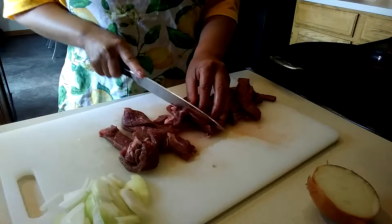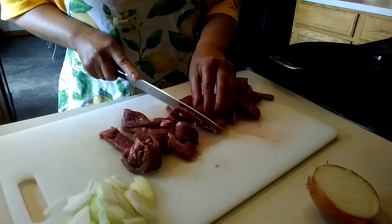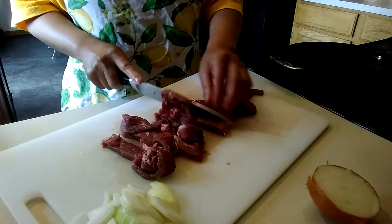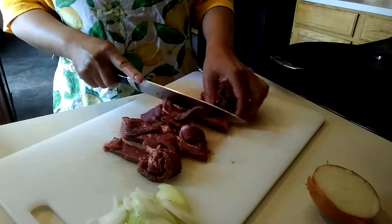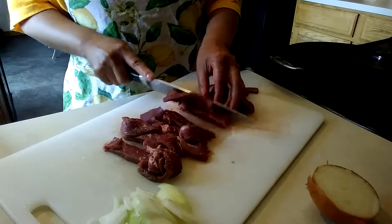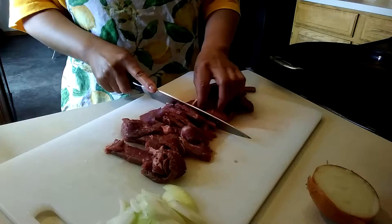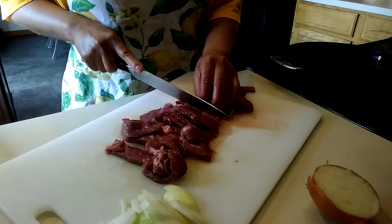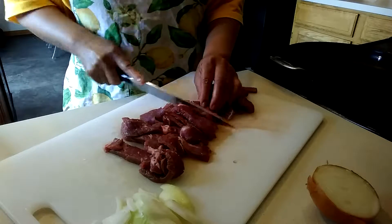I want to know the portion, so even though I'm not eating any carbohydrates, I still need to measure my food, because everything we eat — vegetables, fruits, everything — has carbohydrates.